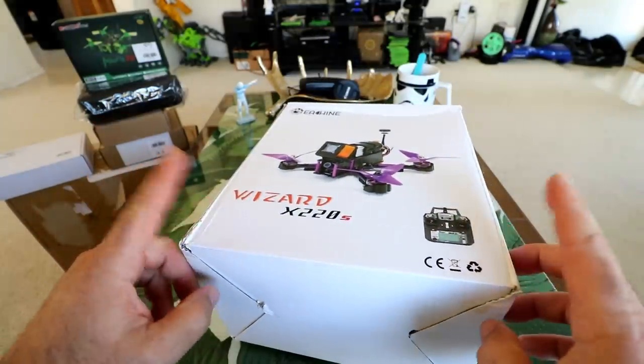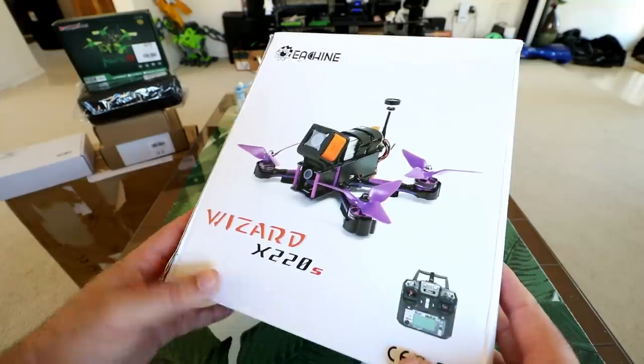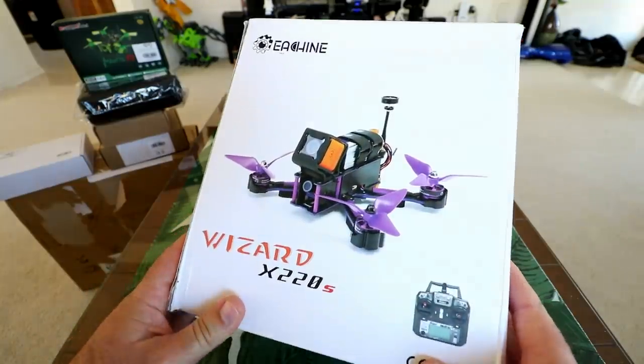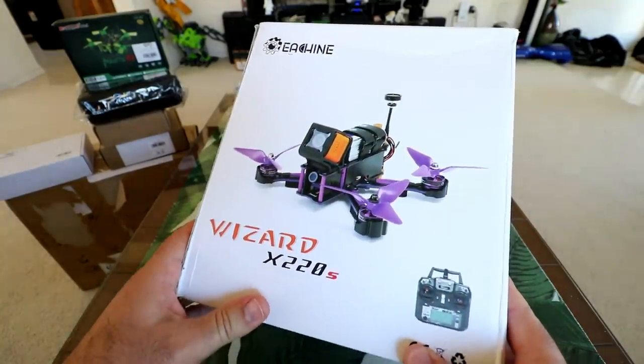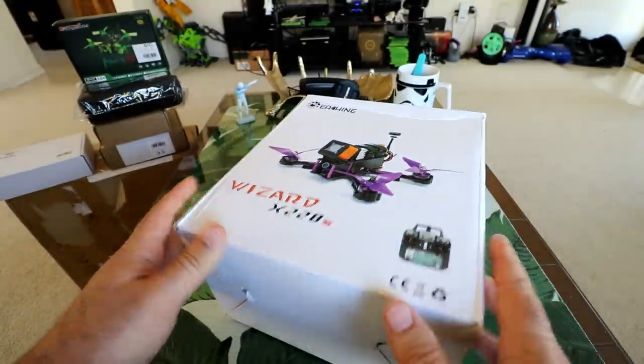This is going to be a full review - unboxing, inspection, setup, and a full-on flight test in the park to see what this thing is capable of, and as usual, probably some crashing. See if it holds up against some crashing. So sit back, relax, and let's get started with the Wizard X220S.